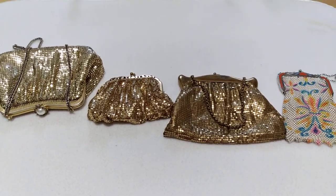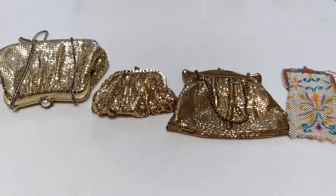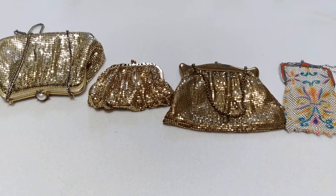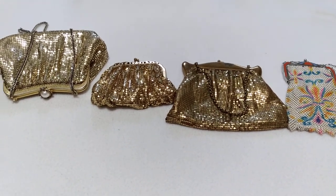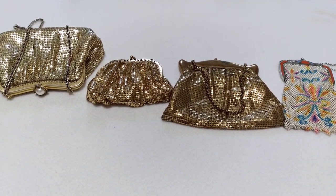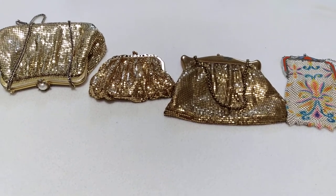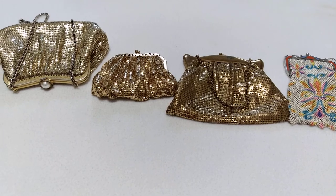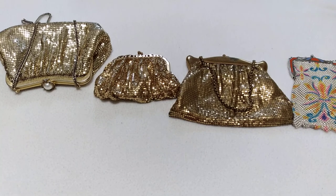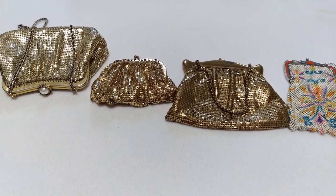Hey guys, here I am once again with another set of vintage handbags. This is my fourth and last episode of handbags. These four here are by Whiting and Davis, a company that began in the late 1800s. They began with a ring mesh handheld bag.